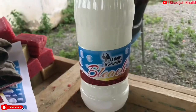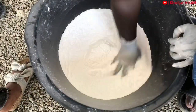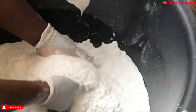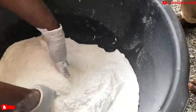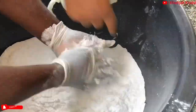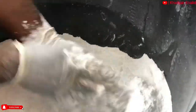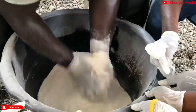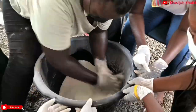The next product to be made is washing powder. In this bowl is a mixture of two cups of soda ash and one cup of rice powder. This is followed by one base and it is mixed together for about three to five minutes. The mixture is then sun-dried.